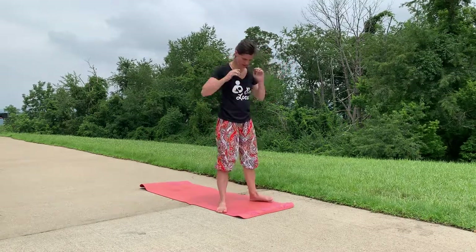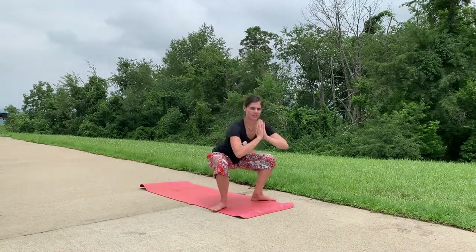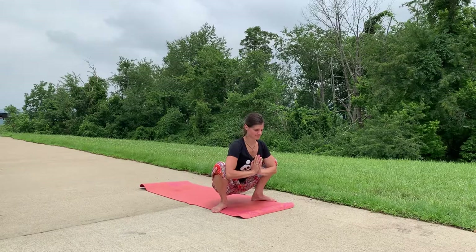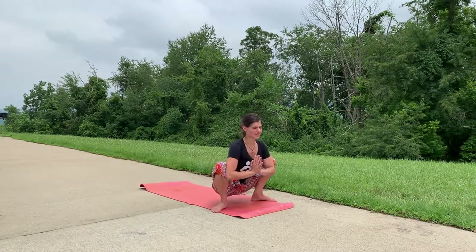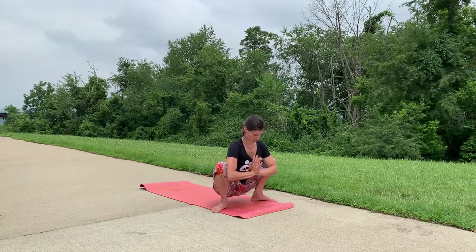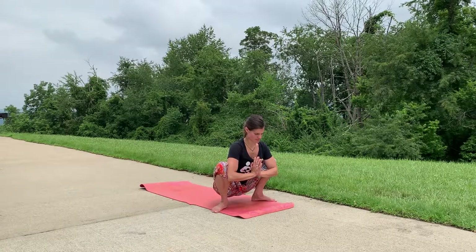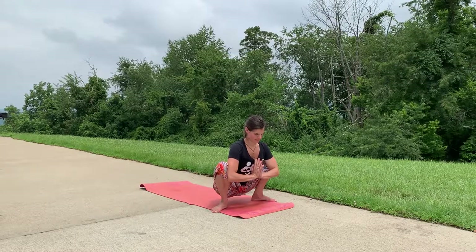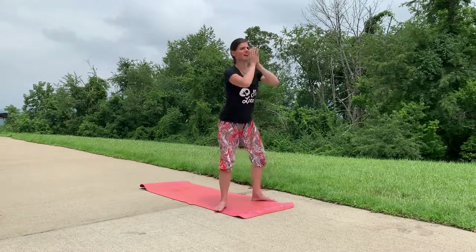Take your feet again as wide as your mat, bringing your toes to 45-degree angles, and come down for yogi squat. Opening through those hips, breathing into your hips. Inhale, rise all the way up, hands to heart center.